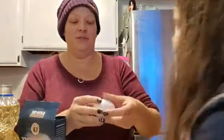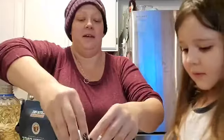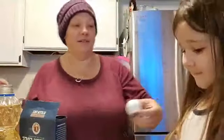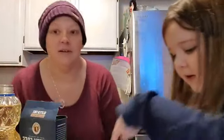One, two, three, four. Count them again. How many is in there? One, two, three, four. So do we have all that we need? Okay. So we need four eggs, a cup and a third of water.